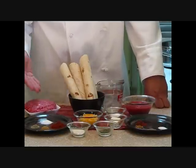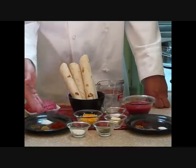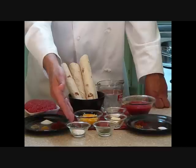We'll start out with the taco meat. We've got ground beef, salt, pepper, cumin, chili powder, and a little bit of flour.